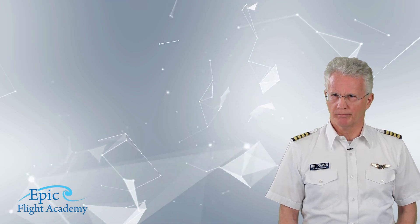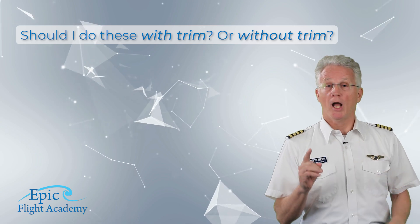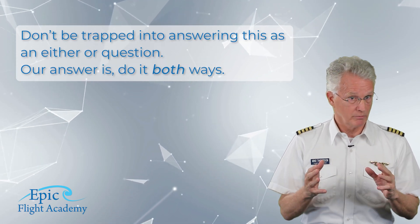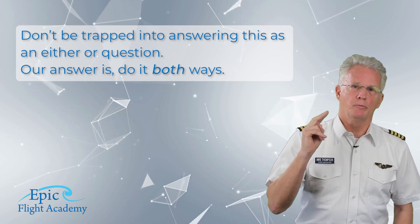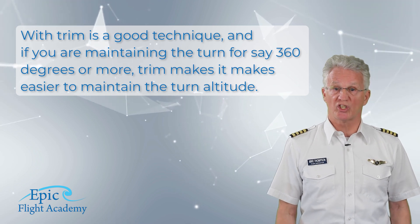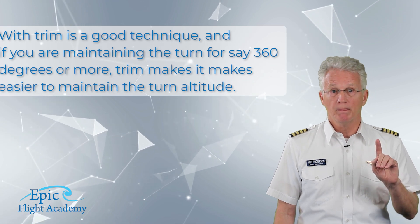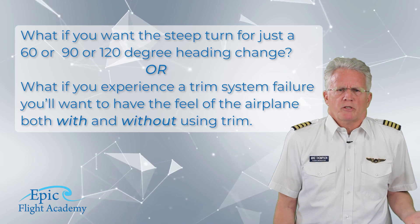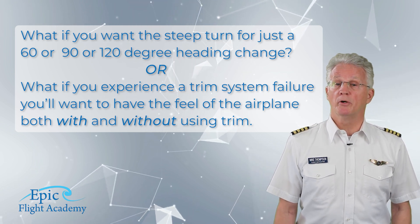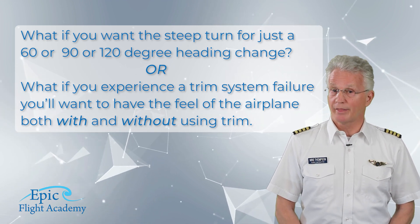A common question is: should I do steep turns with trim or without trim? Our advice is don't be trapped into answering this as an either-or question. Do it both ways. With trim is a good technique, and if you're maintaining the turn for 360 degrees or more, trim makes it easier to maintain altitude. But what if you want a steep turn for just 60, 90, or 120 degrees of heading change, or what if you experience a trim system failure? You'll want to have the feel of the airplane both with and without trim.